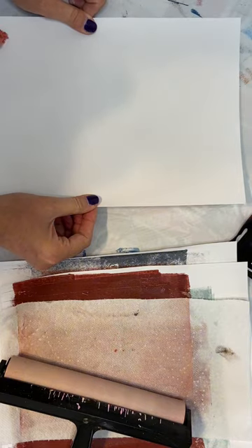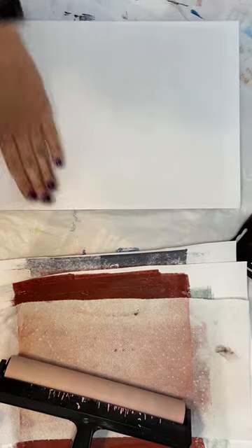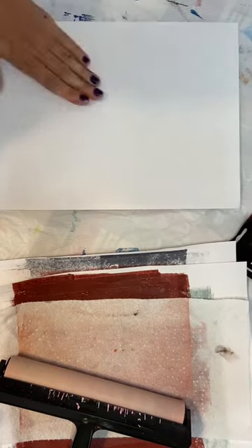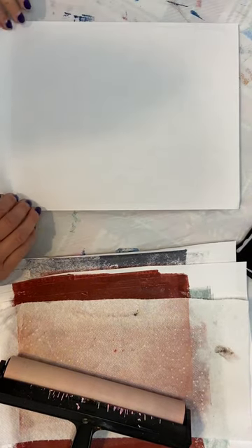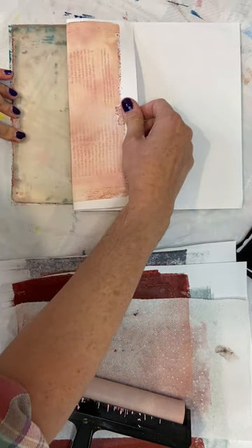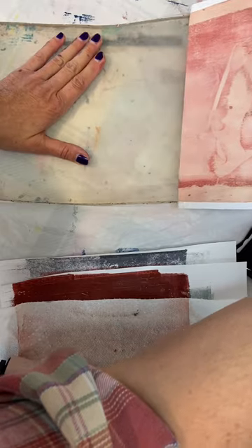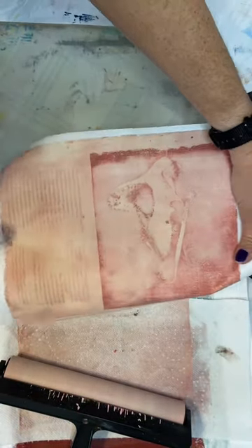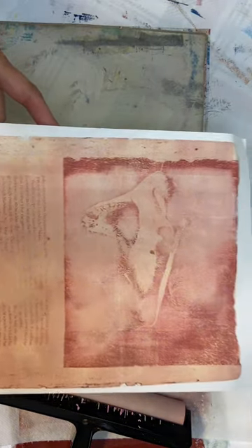See if I can do a better job of placing this. Okay, this should be just about ready to pull. Yep, it's coming up nicely — you can see how the text transferred as I'm lifting it. And we've got a shark! That turned out pretty neat. I'll bring it up so you can see it a little bit better.